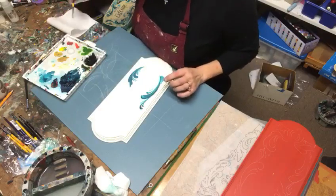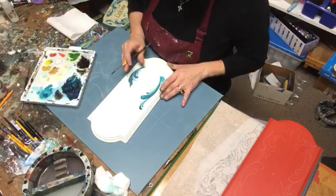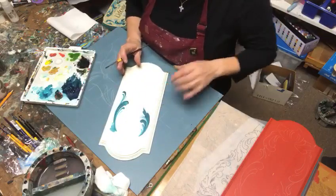I use a wet palette and I have a medium set here. Thank you again for joining me and thank you for those who have subscribed to my channel — that was definitely just kind of a whim to start with.